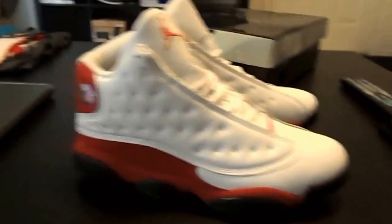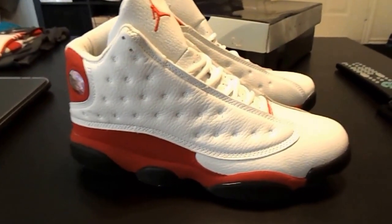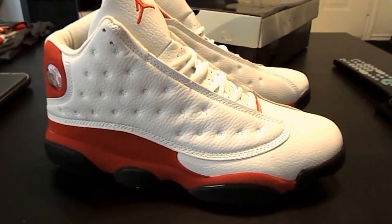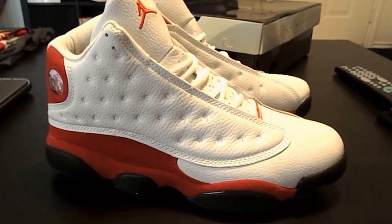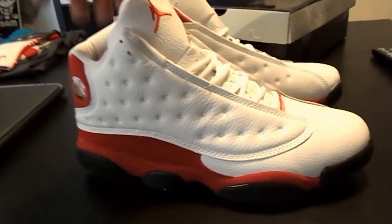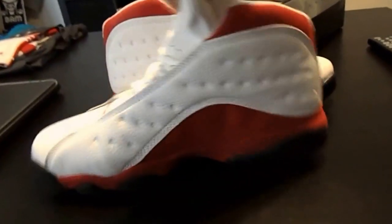As you can see, today we have a pair of retro 13s. These are the Chicagos — my absolutely most favorite 13s by far. When they first dropped a couple years back, there wasn't much hype surrounding them. I got about like 3 pairs of them honestly.